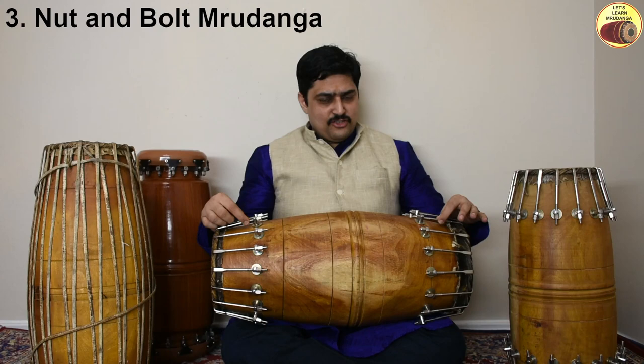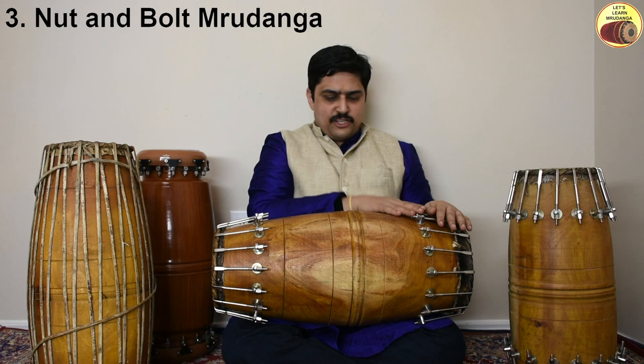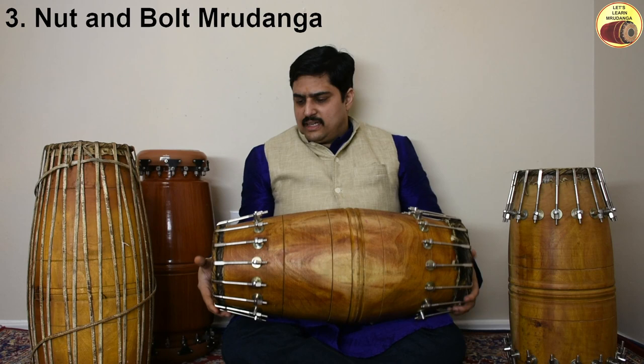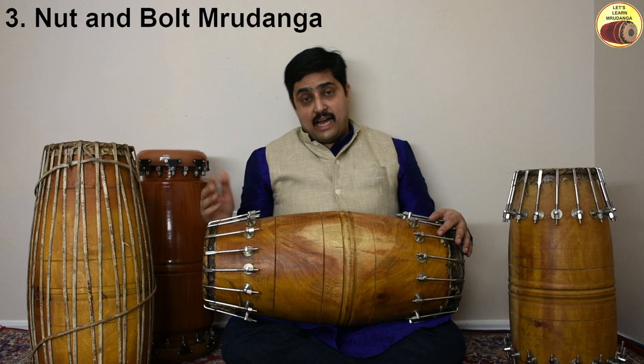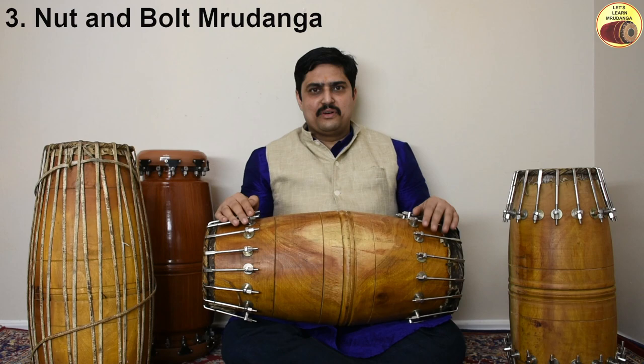The third type is the nut and bolt Mridanga. Instead of leather straps, nuts and bolts are used to fix the drum heads. Since there is no connection between the left and right drum heads, it is easier to tune them independently or even replace them independently. The bolt is tapered into a hook for a better grip on the drum head. The advantage is that you simply use a spanner — tighten to increase pitch, loosen to decrease pitch. Very simple for tuning.